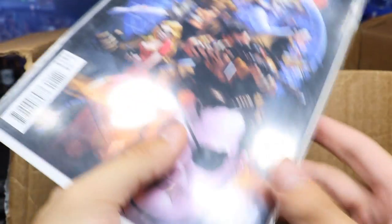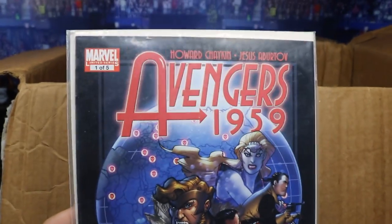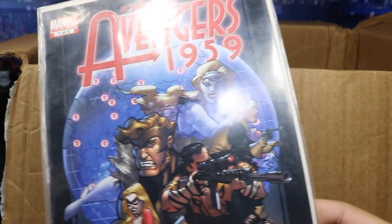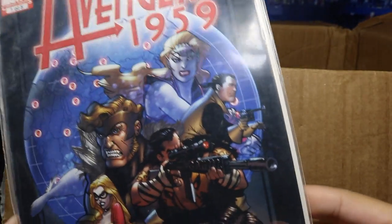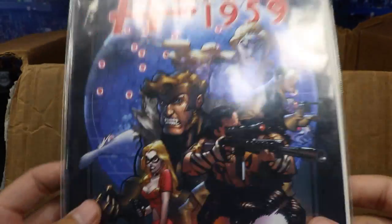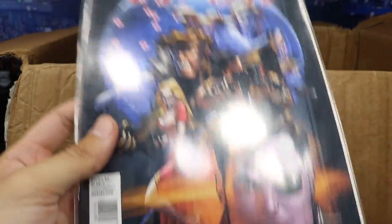We got a comic — oh my God, we got a freaking Avengers comic. One of five? Is this rare? Is this Avengers 1959, one of five? Is this a rare comic? I'll have to look into that. Thank you so much for the Avengers comics — my brother actually has a massive collection of comics, so maybe we can put that together.